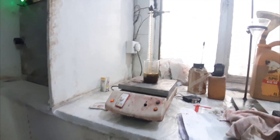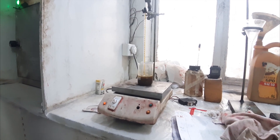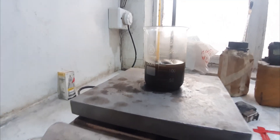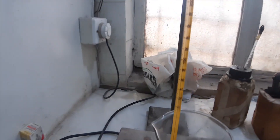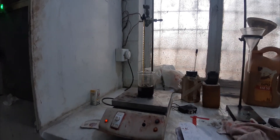Now we will give it 15 minutes and maintain the temperature from 110 to 120 degrees Celsius. As you can see, the color of the oil is becoming darker due to the bleaching earth, and we are maintaining the temperature at 110 to 120 degrees Celsius for 15 minutes.